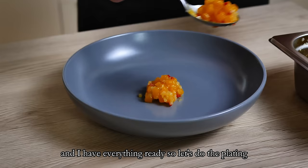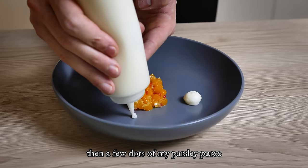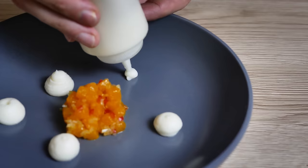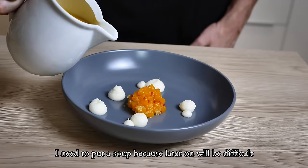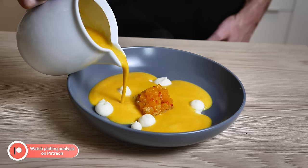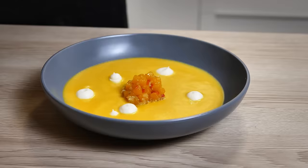I have everything ready, so let's do the plating. I start with my pumpkin garnish in the middle, then a few dots of my parsley puree. After that I pour in the soup, because later it would be difficult. I finish it with my chips and dill on top and the soup is done.